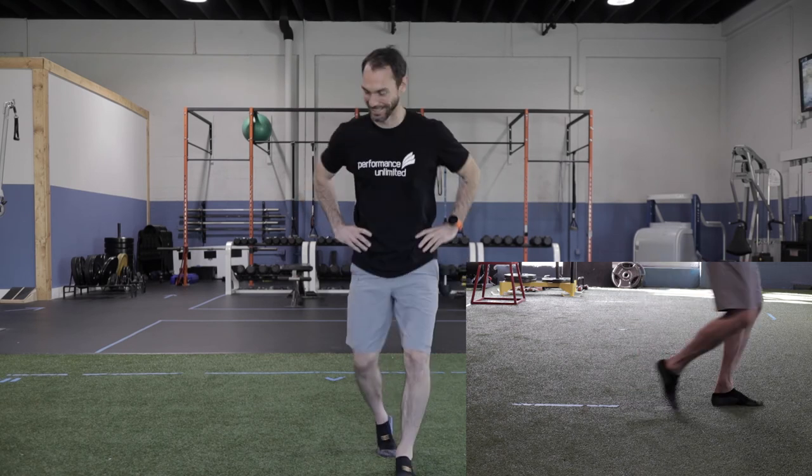In fact, when the heel touches the ground, when the down foot hops or moves, when the up foot touches the ground, or the hands come away from the hips — that's when time stops.